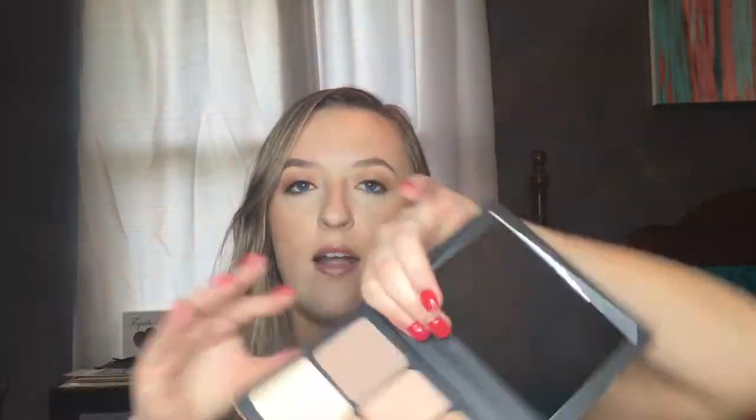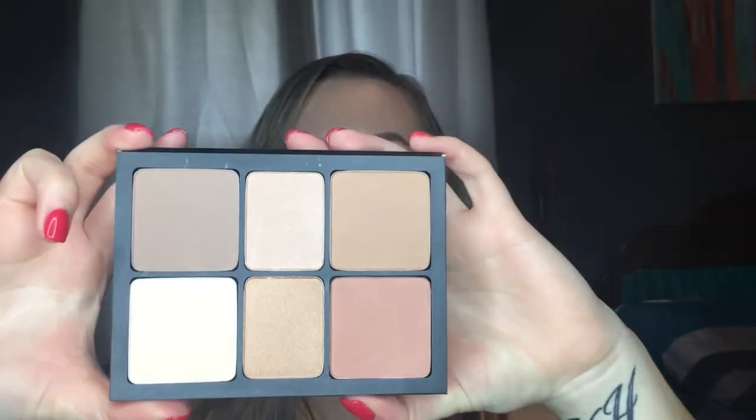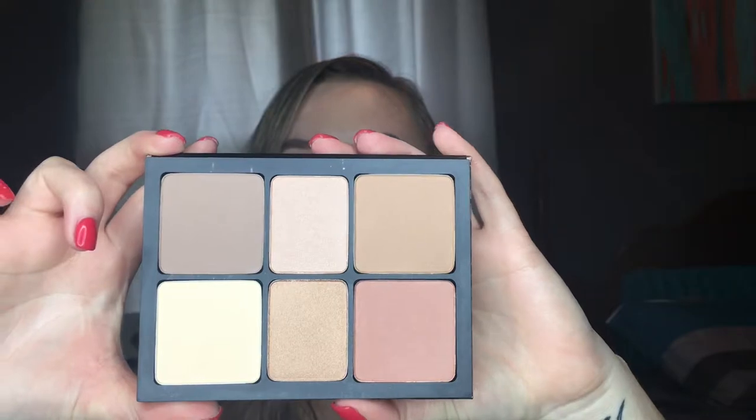Okay so here is what the palette looks like — there's the mirror. It looks really really pretty. I'm going to do some swatches and show you.